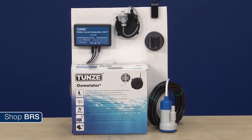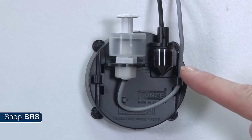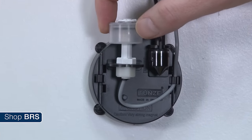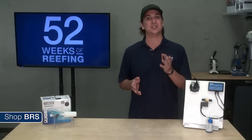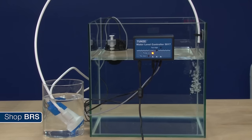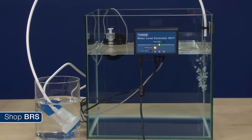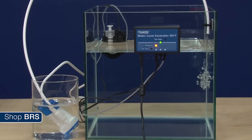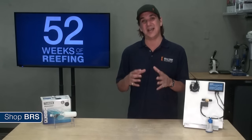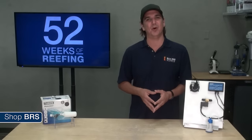By far our favorite option is the Tunze Osmolator, and there are a few reasons for this. First, the primary sensor is optical and doesn't use any moving parts, which is really ideal for a salt water environment. It also includes a float backup switch and an internal timer which turns the pump off if it has been on too long as a final backup. I have personally never seen an osmolator fail in the on position ever. The sensor can get dirty if you never clean it and fail off, but that is much less of a concern than failing on in most cases.